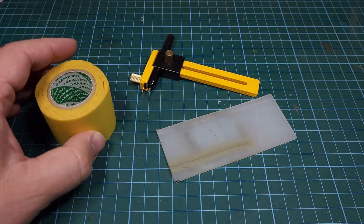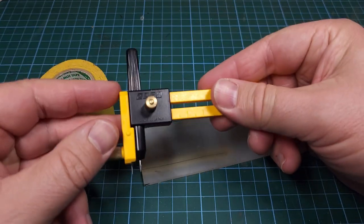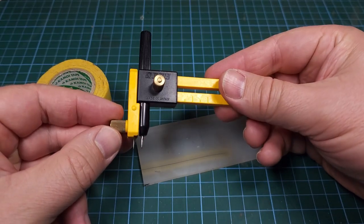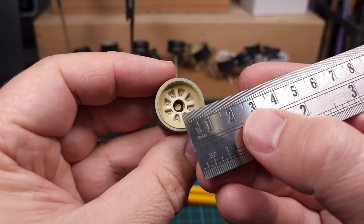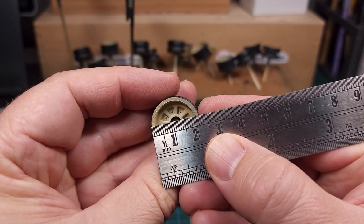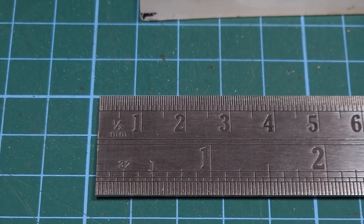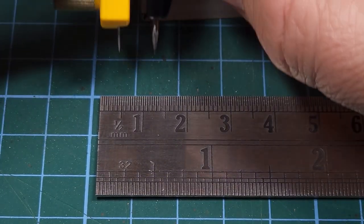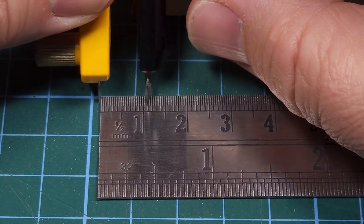Now to mask off the wheels I'm going to use my compass cutter — you'll recall I've done this in previous videos as well. The first thing is to measure each wheel; using the compass cutter is very easy — just take that measurement and divide it by two. Once I have that measurement I can set my compass cutter accordingly.